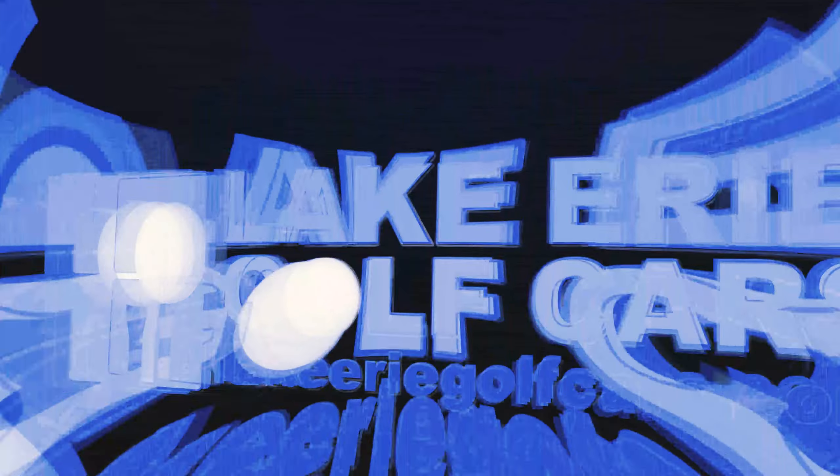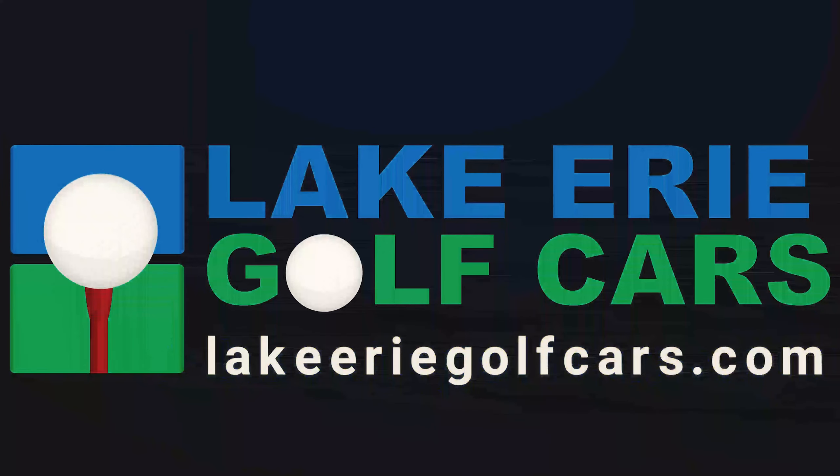Are you interested in an EZGO Liberty from Lake Erie Golf Cars? Shop online today at lakeeriegolfcars.com to see our inventory.